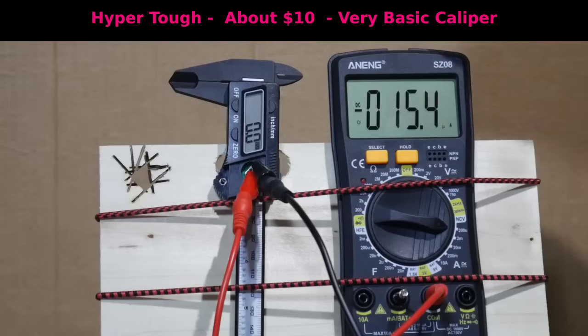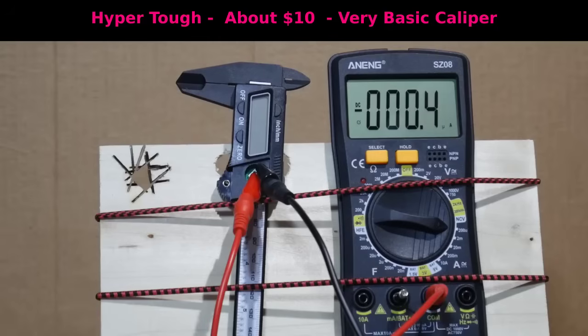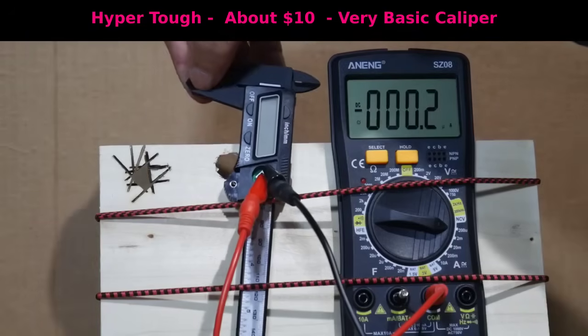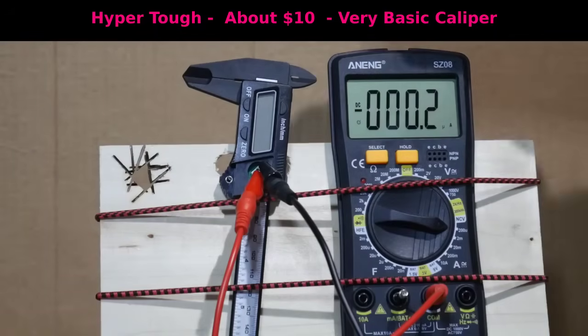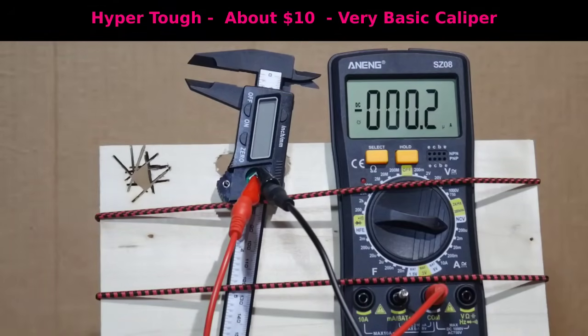Right now we're drawing very roughly 15 microamps of electricity. If I turn this caliper off, the draw goes down to almost nothing — 0.2 microamps. That is so low it's not going to drain the battery in any significant way, even over the course of a year. This is one of the calipers that does not turn itself on if the jaws are moved. So when this is off, it is really off. I can separate the jaws and the caliper stays off — nothing happens, and we're still at 0.2 microamps, essentially zero.